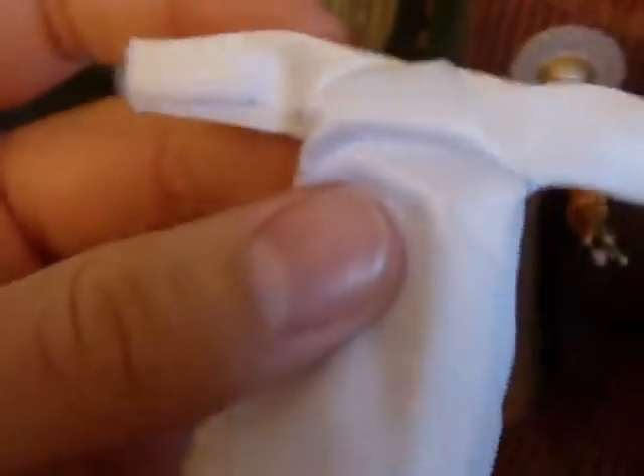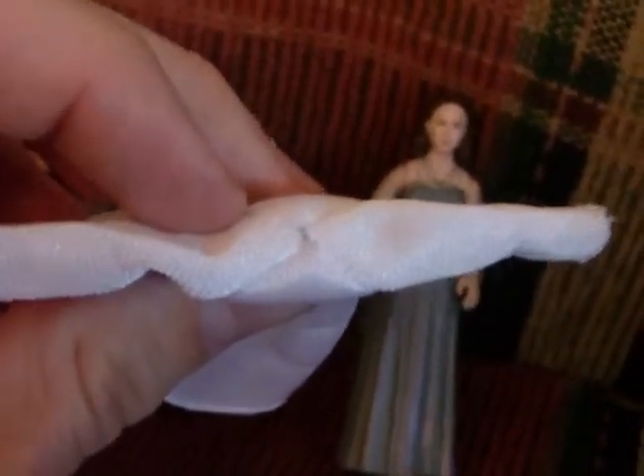The one accessory she has is a white cloth robe. It's kind of a pain in the neck to put on because you have to remove the head, move the arms back, slide them through the sleeves, then slide it over the ball joint through a tiny hole, and then replace the head. It's kind of a pain, so it looks better without it anyway — I just leave it off.